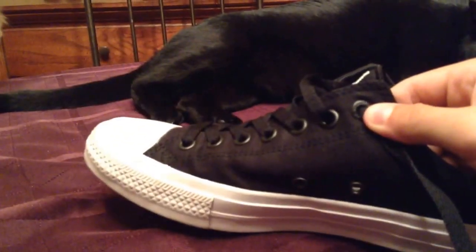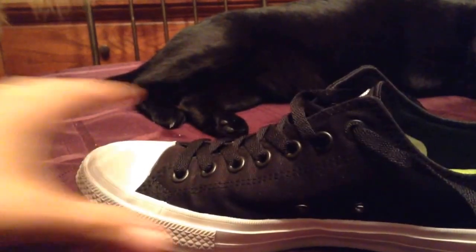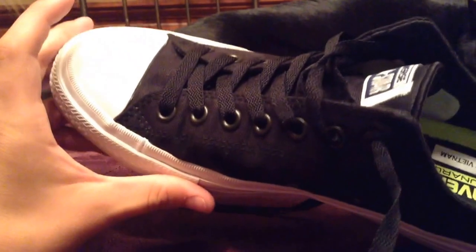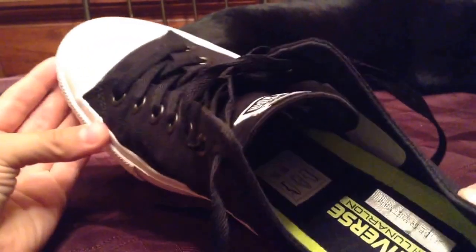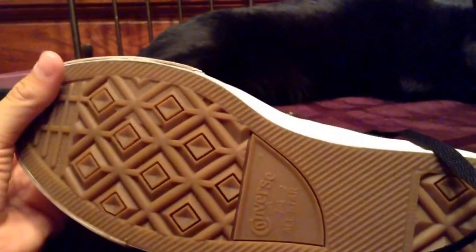It says Converse right there — if you can see that, but you probably can't. There it is. It's made in Vietnam, like all other Nike shoes — well, some of them aren't, but most of them are.